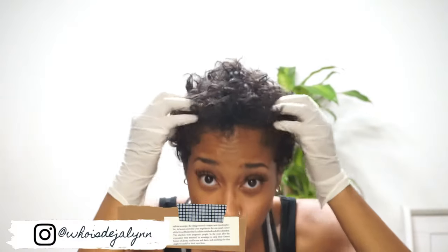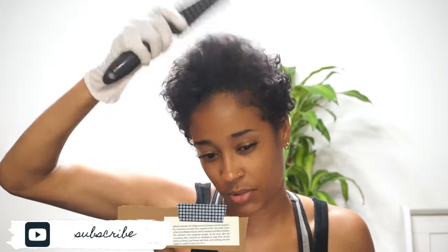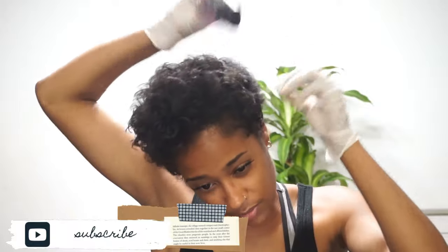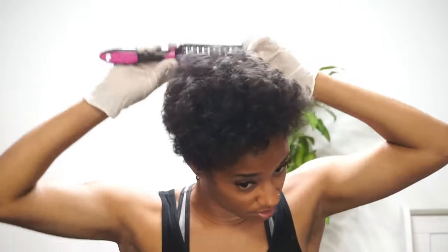So guys, don't forget to head over to my IG and follow me over at WhoisdejaLynn, and don't forget to subscribe. Thanks to all my existing and new subs — welcome to the fam. Also, I want to give a big shout out to Sew Official Shop for sending me these balm hair paints, and yeah, I'm going to go ahead and tell you guys what I'm doing next.